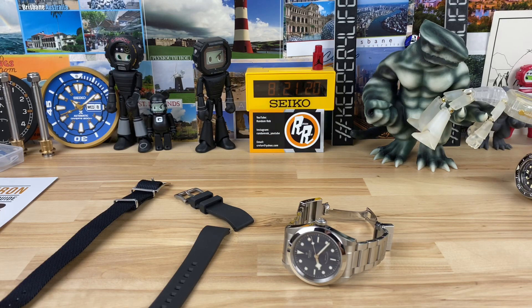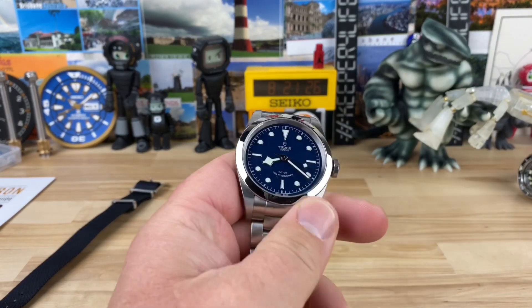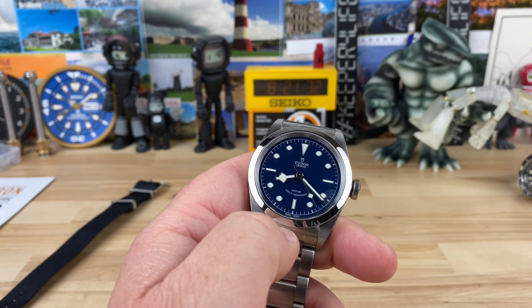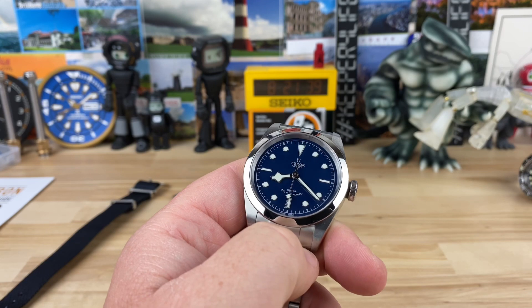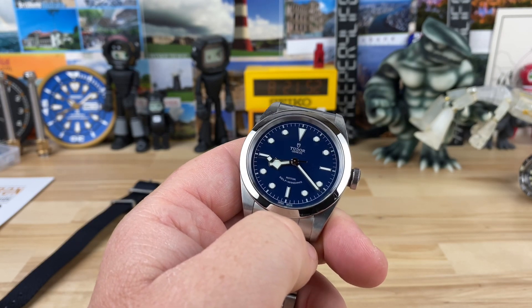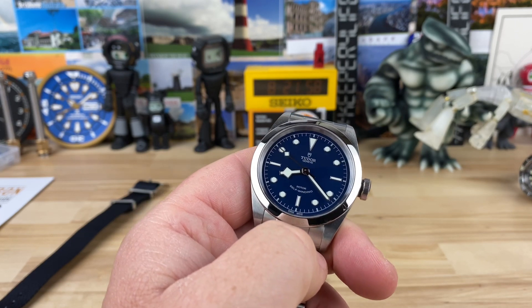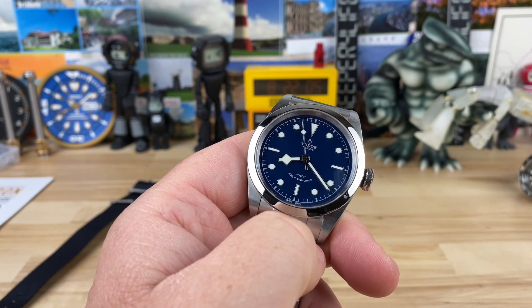Alright guys, I just want to do a quick update of my little goal — I don't want to say challenge — but just a goal that I had to retrain and refresh my thoughts on the way I feel about watches. I happened to have picked the Tudor Black Bay 41 in blue dial. It wasn't like I was trying to intentionally do anything with this exact watch. It was more of a challenge I put upon myself, but since I did pick this watch I've actually bonded with it and I want to cover five things real quick that I have learned to absolutely love about this watch that I'm not sure I would have had I not done this.